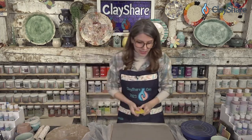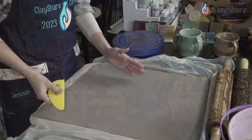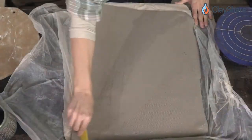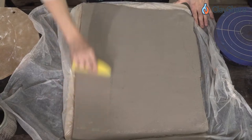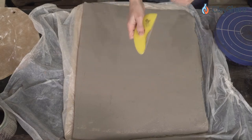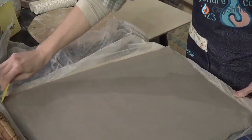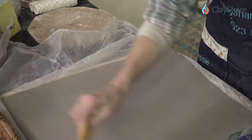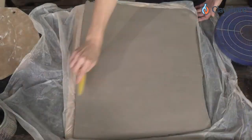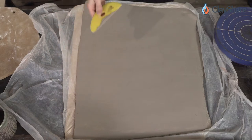I rolled this out on canvas, which is great, but you get canvas texture and I want to put my own texture in. So I'm going to use a rib — this is a yellow Mud Tools rib — to smooth it out. Before I had these I used spackle knives and drywall knives from the hardware store, so you're not limited to these specific tools. I'm just smoothing this out; it stretches the clay a tiny bit but we're not trying to thin it, just smooth it.